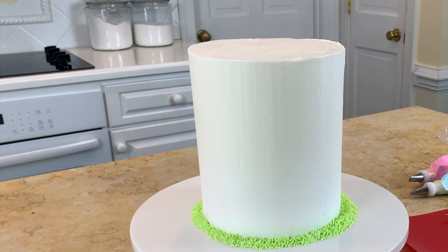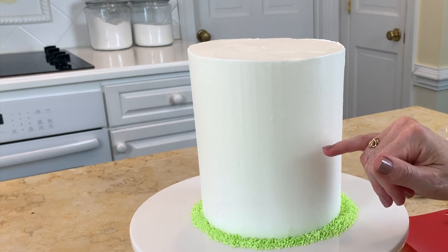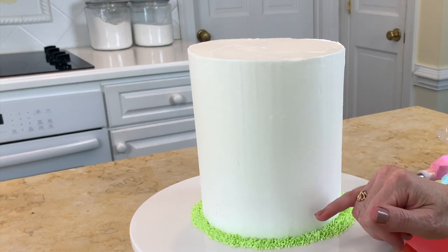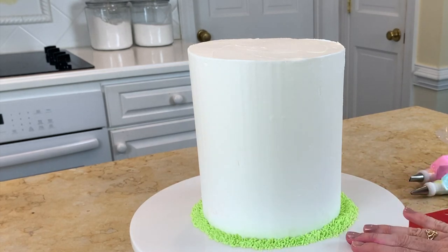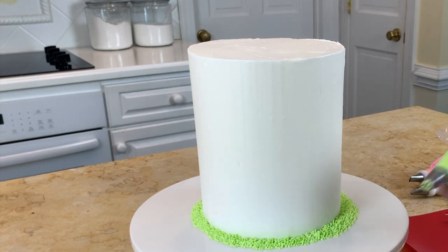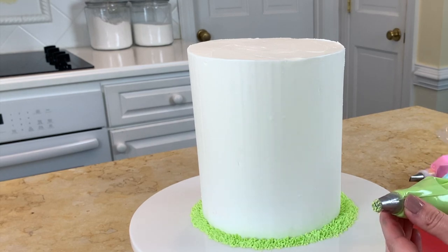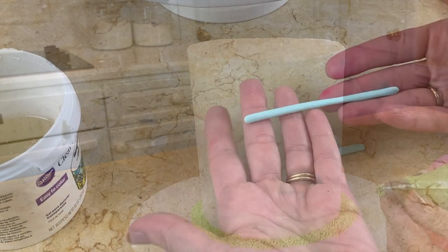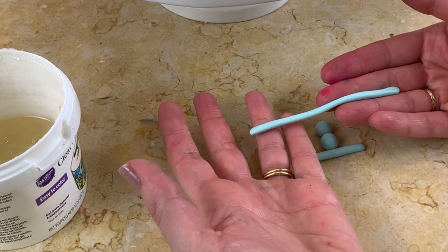The cake I'm working on today is a six inch double barrel cake — it's four cake layers with a cake board halfway up and then four bubble tea straw supports beneath. I've already added a cute little grass border around the base; that's just buttercream piped with a tip 233 grass tip. Now we're going to make the pedestal for our cake.